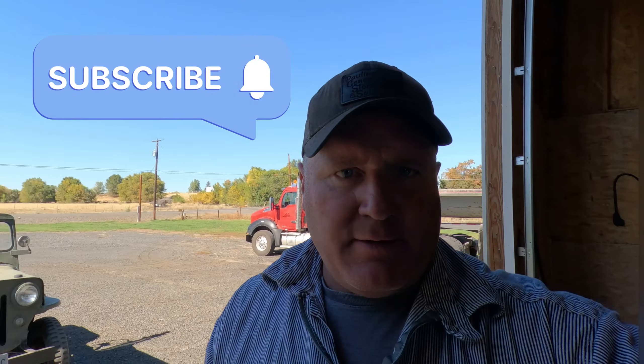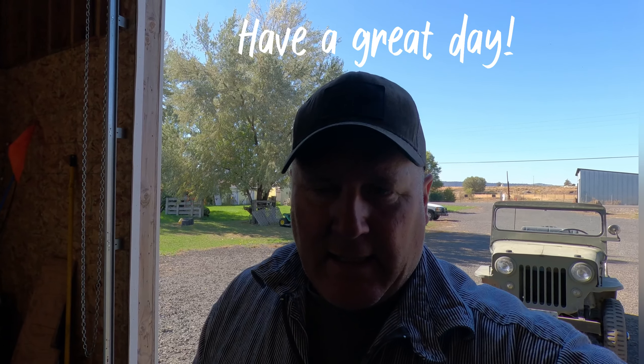Thank you again for watching, I appreciate it. I hope you enjoy the content and getting to see the things we're doing here in Central Oregon — the interesting projects and places we get to go and see. Have a good day, we'll see you on the next one.